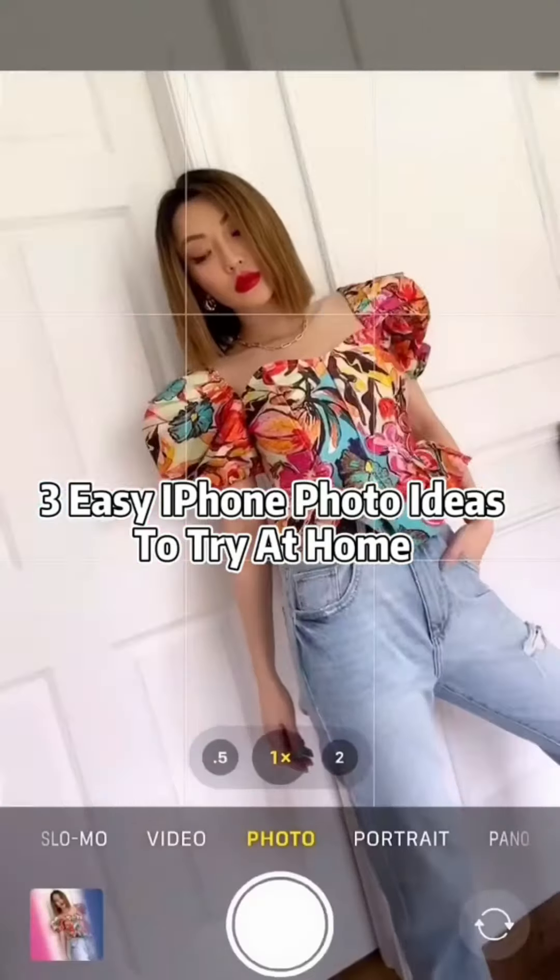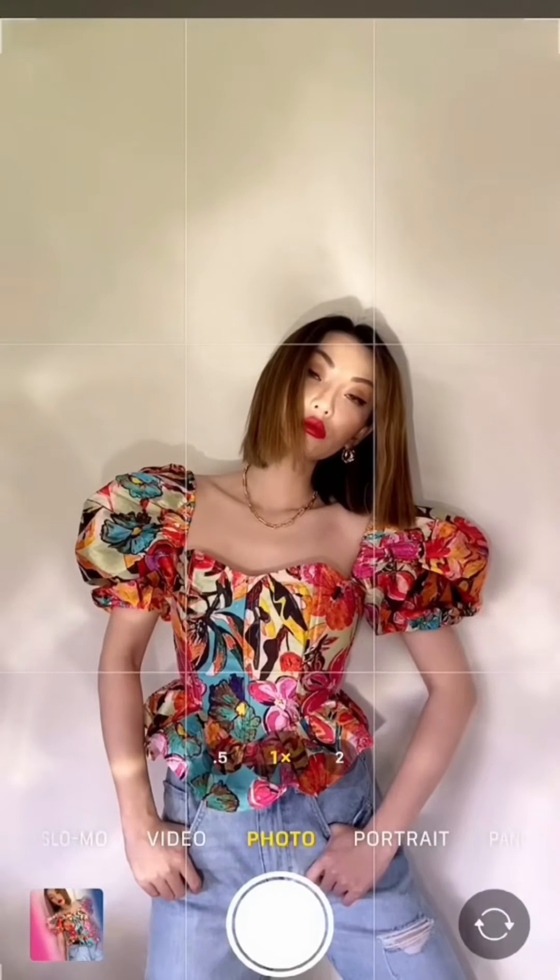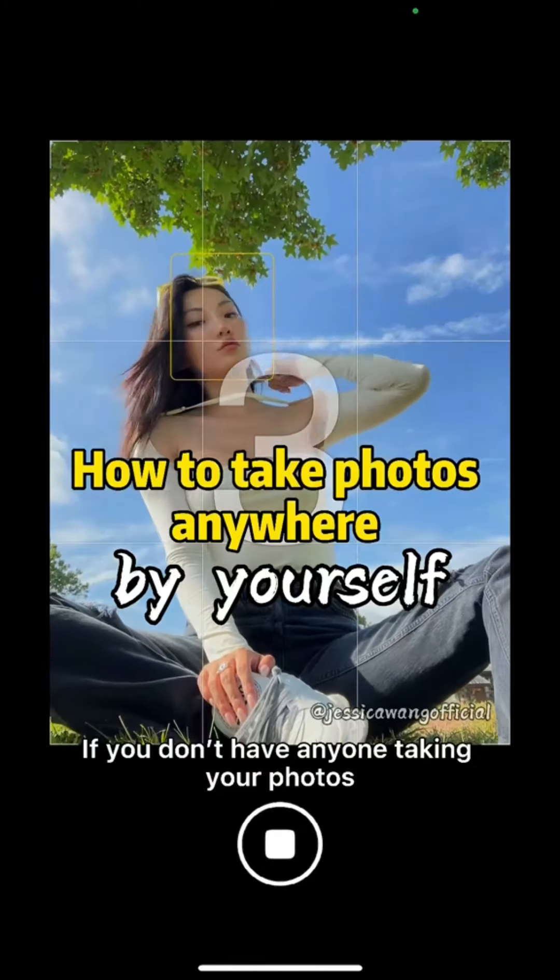Turn your blank wall into a studio with three easy tricks. Use two straws to add blurred color borders to make your photos more interesting. Turn on flashlight through the glass to create a kaleidoscope effect. Use blue and pink bags over flashlights to light your subjects on both sides.